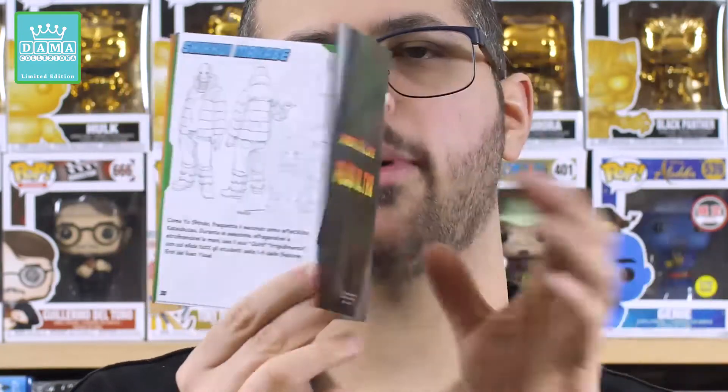Questa è l'ultima pagina del booklet, composto da 32 pagine. Molto bello e molto interessante come booklet.